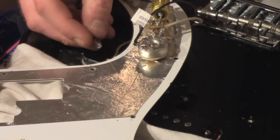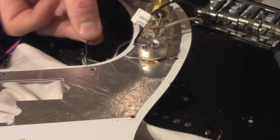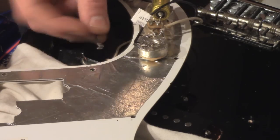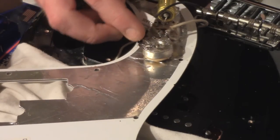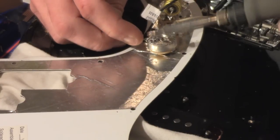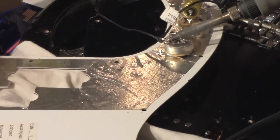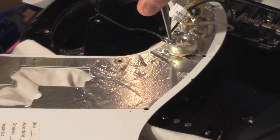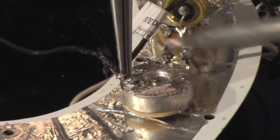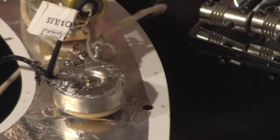The very last wire to hook up is the ground wire coming from the bridge plate - this black wire here. Just like we did with the pickup ground, we're going to ground this also to the top of the volume pot. Hold it in place, tack it down. We should already have plenty of solder there from grounding the pickup wire. Hold it down for a second, make sure the other one doesn't pop up - and it's done. That's all your wiring for the pickguard.